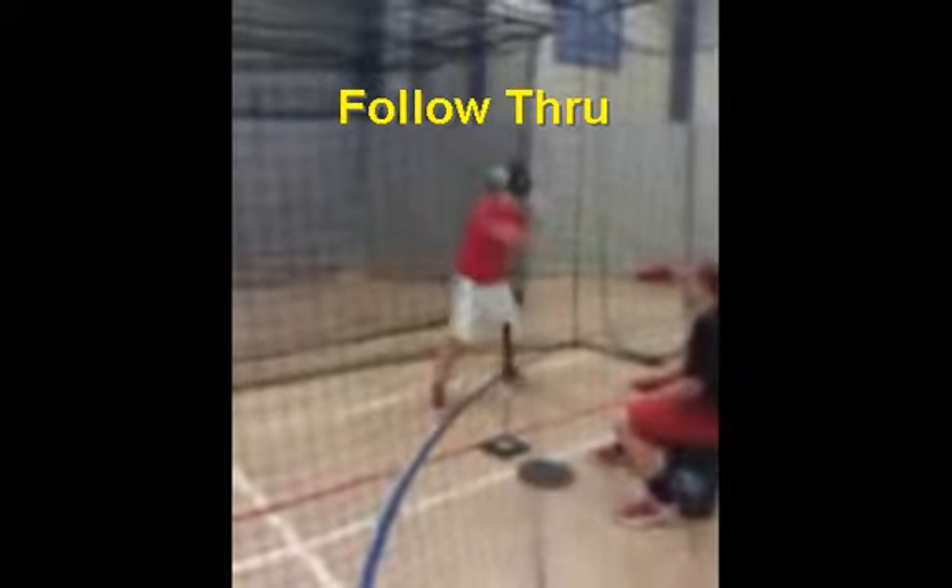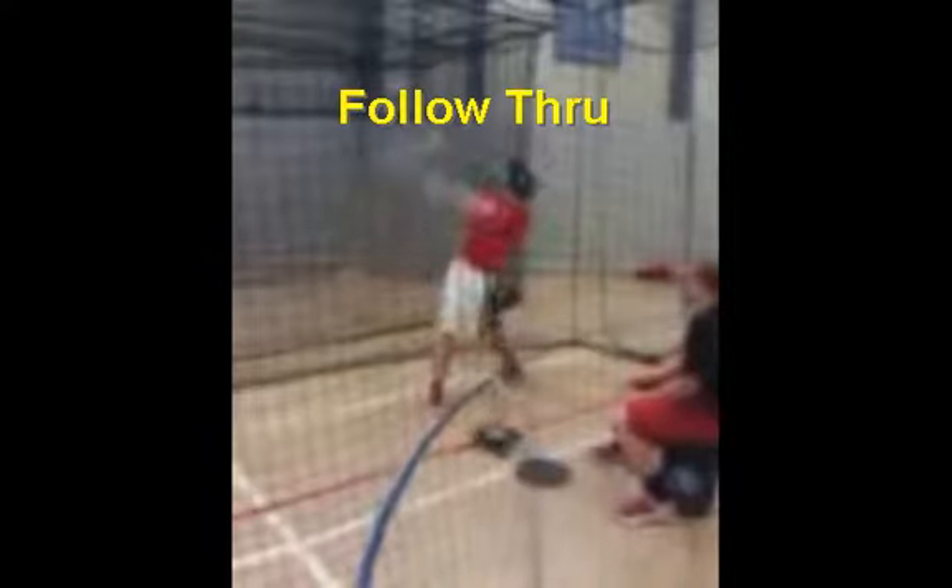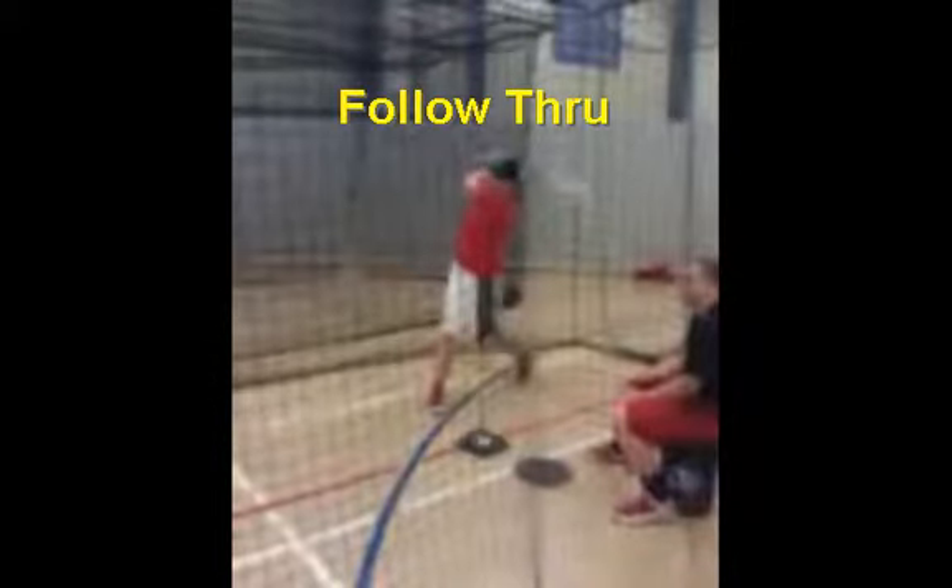Let's look at his follow-through a bit longer. He follows through high, his hips are all the way turned, and he's able to create maximum force. That is a pretty good looking swing — that is a college baseball swing if I've seen one.